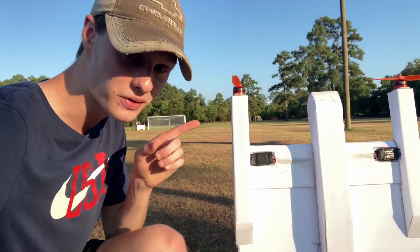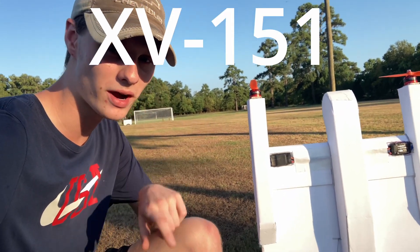Hello everybody, my name is AcePilot109, also known as Captain John, and welcome back to another video. In this video, I'm going to be flying my brand new prototype VTOL airplane, called the XV-151.